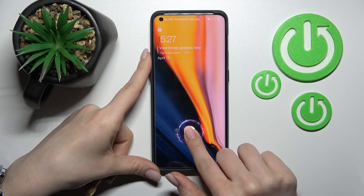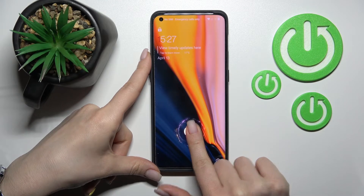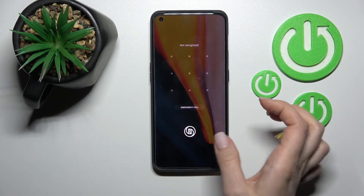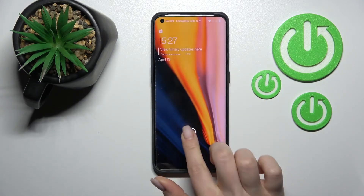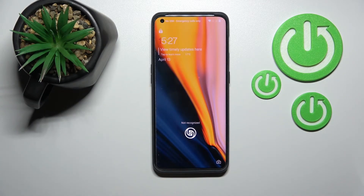Lock the device, and here we can see that we've successfully changed our fingerprint sensor animation on the device lock screen. That's it! Thank you for watching, and if you found this video helpful, don't forget to leave a like, comment, and subscribe to our channel.